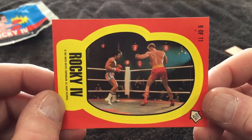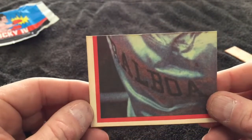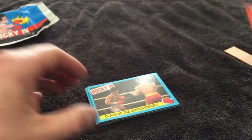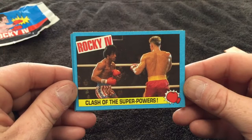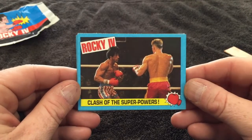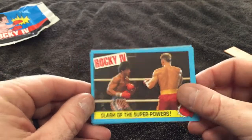Rocky and Drago in Russia. Christmas night, battling it out. And then you get part of the poster picture puzzle on the back — 'Clash of the Superpowers.' My goodness. Everything about this movie I just love. I'm so far two cards in and I'm loving this pack. I've got goosebumps.